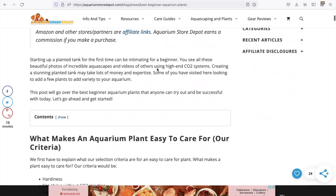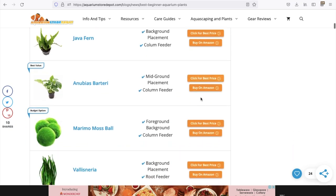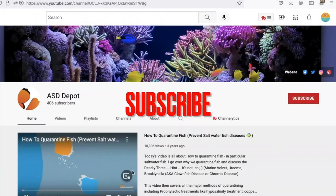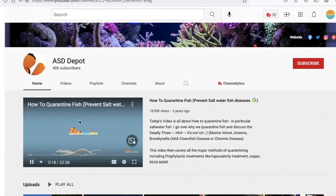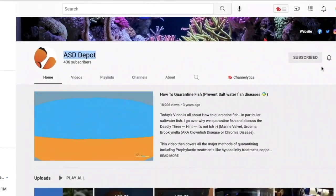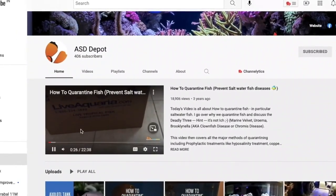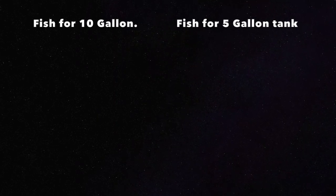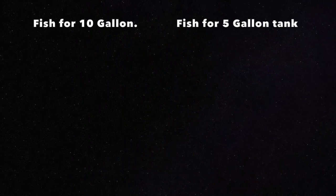If you want to know more about these plants, you can visit our official blog where you will find all the essential details. If you like this video, please subscribe to the Aquarium Store Depot channel, where we will help you solve questions related to fish and aquariums. Our objective is to make the aquarium hobby more accessible to beginners so that they can thrive. Thanks for watching. If you want to add fish to your 5-gallon tank, watch the right video, and if you have a 10-gallon fish tank and want to know what fish are best for it, watch the video on the left of your screen.